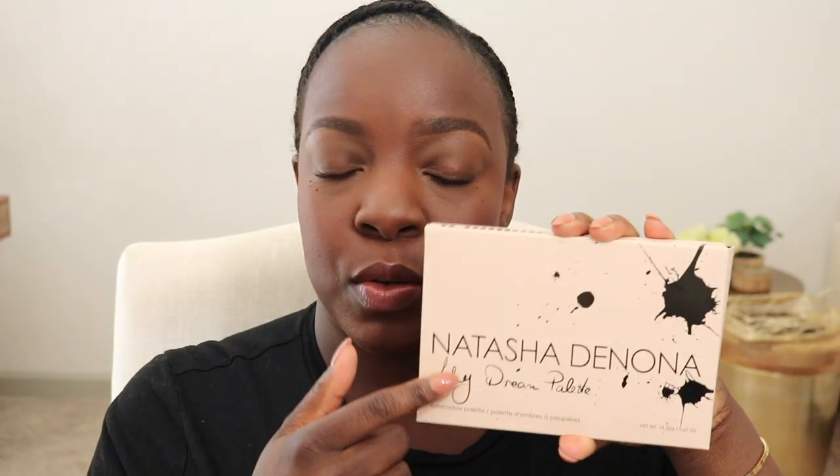Hey, it's Evelyn here and I am going to be playing with the new Natasha Denona My Dream Palette. Y'all know I'm still trying to work out my little beauty influencer schedule. I've had this palette for like a week and a half and I have not touched it. If you want to see what it looks like on my deep rich skin tone, I don't have any eyeshadow on — we're going to get right into it.